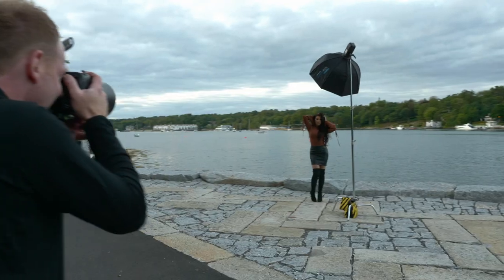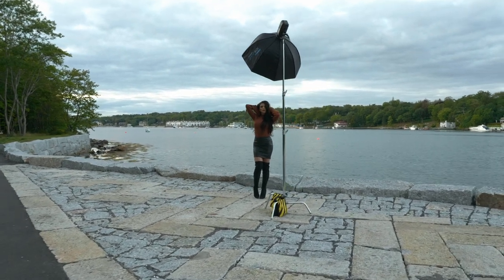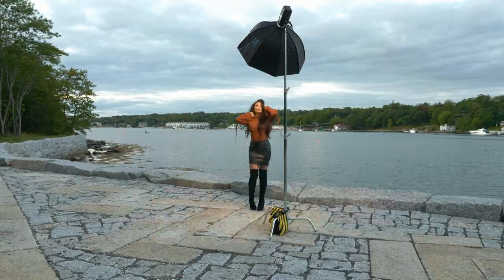Make sure you stick around to the end of this video, because I'm going to talk about some drawbacks to this lens as well. I'm going to take you on the computer and we're going to look at some raw images. I'll give you my thoughts on the sharpness of this lens, on the color rendition, on the contrast, as well as the chromatic aberration.